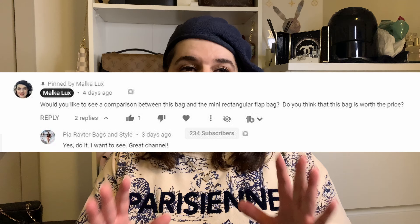Hey everyone, welcome. Today I have a comparison between the Chanel rectangular mini flat bag and the new small vanity bag with a classic chain that I recently purchased. I actually recently purchased both of them, but one is new new and one is new for me because it was pre-owned. I'd love to give a shout out to my subscriber Pia Rafter — Bags and Style — I really hope I am not slaughtering that name. I love you for suggesting this, and I love you guys for tuning in. So let's get started.